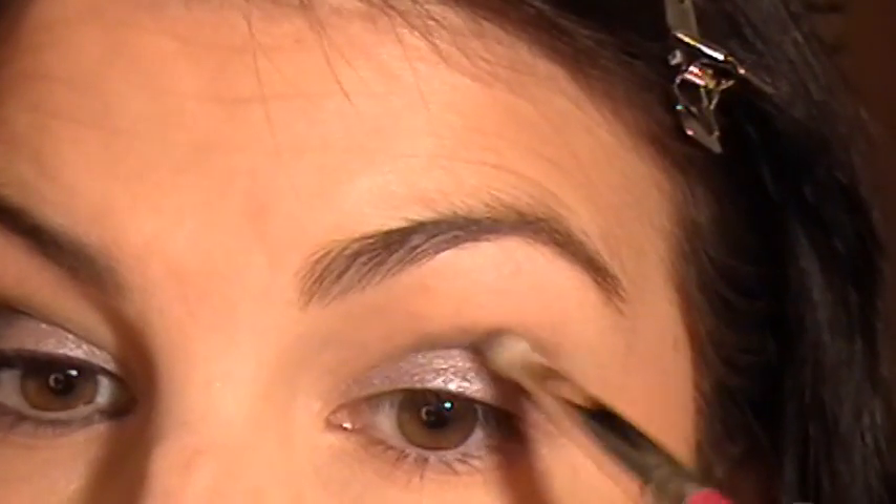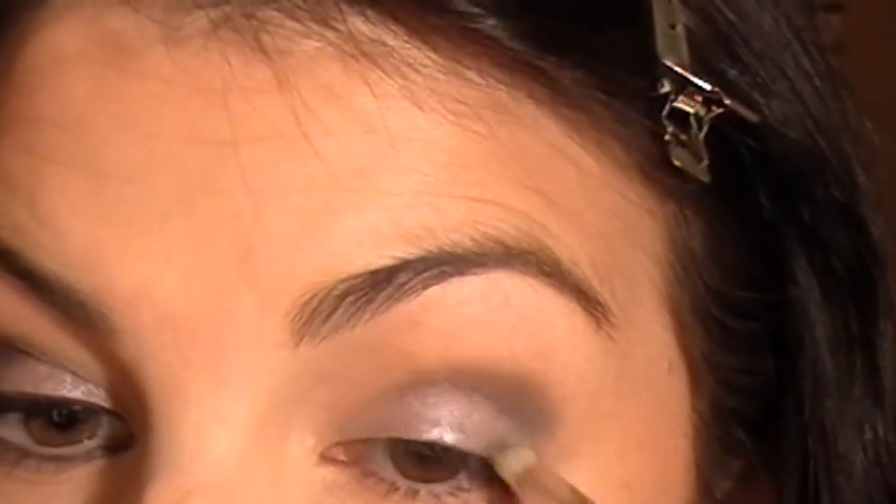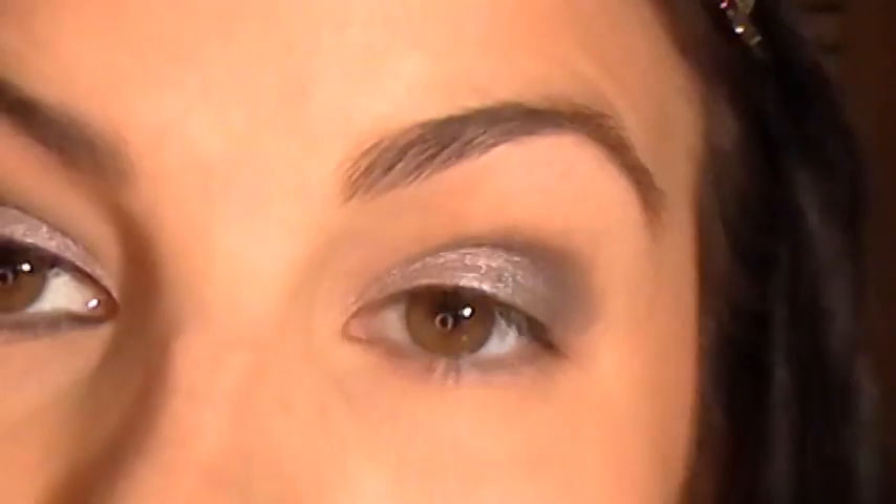Once we come back and do our upper liner, we're going to intensify this shadow a little bit, but for now we just leave it. We've got a little bit of an outer V going — thickened darkness on that side, bringing it down onto the lid just a bit. On the lower lash line, we're going to use that same shade, only intensified by making it a liquid liner. I'm going to take some MAC Fix Plus Spray and spritz a little bit on the back of my hand to get some moisture going.